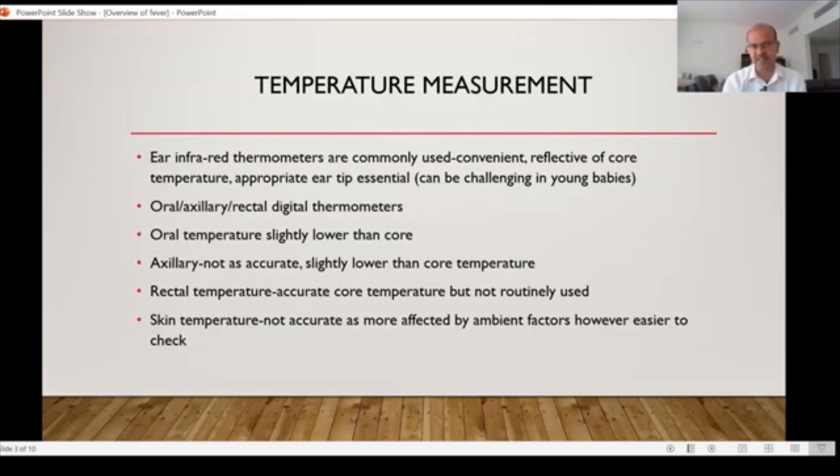Axillary temperature can be measured in infants as well if they cooperate, though the axillary temperature is slightly lower than the core temperature. The oral temperature is also slightly lower, and we should make sure that we don't measure oral temperature for at least 15 minutes after they have had something cold or warm to drink, because that would influence the reading.